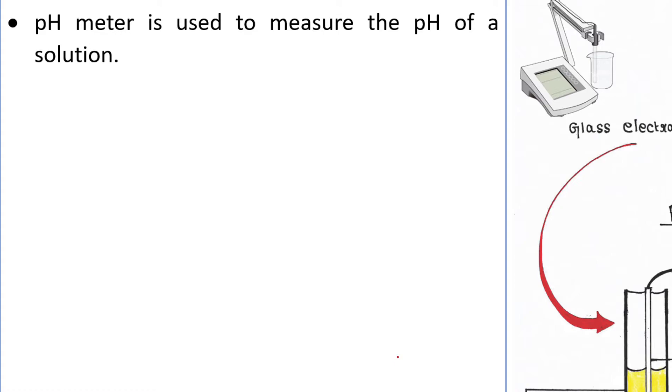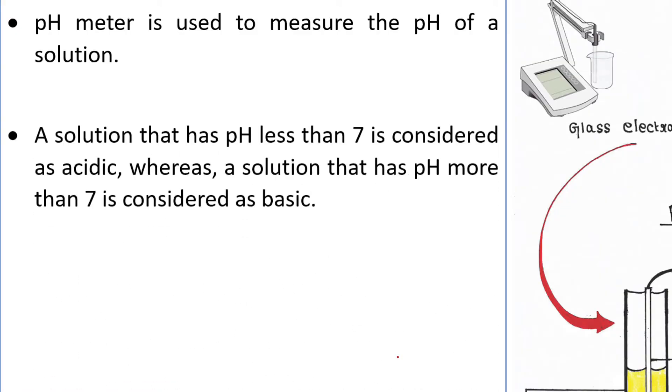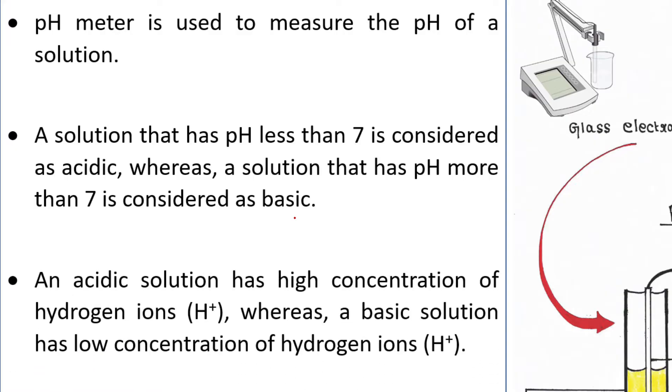In other words, a pH meter measures how acidic or basic a solution is. A solution that has pH less than 7 is considered acidic, whereas a solution that has pH more than 7 is considered basic.